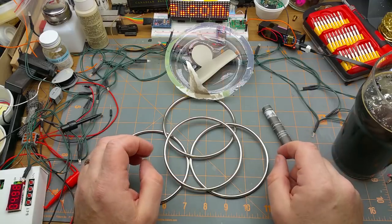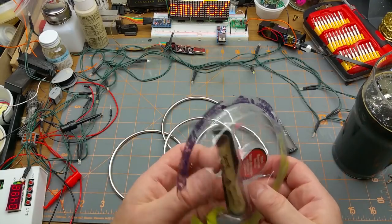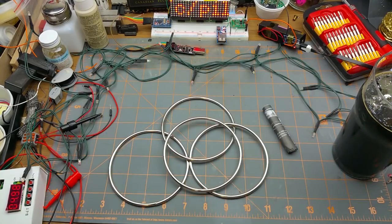Nice solid rings — actually, for a dollar store item, just being solid rings is impressive.